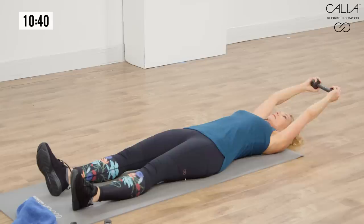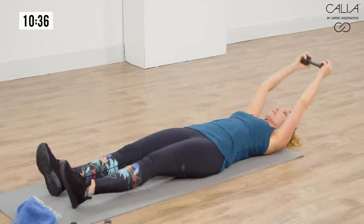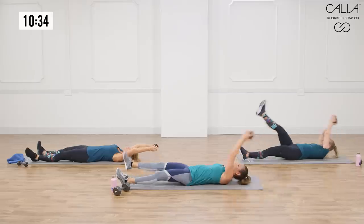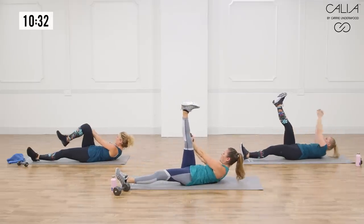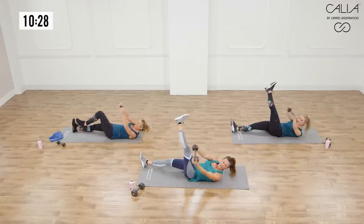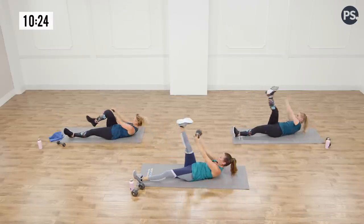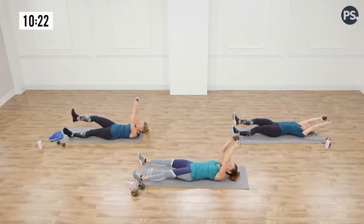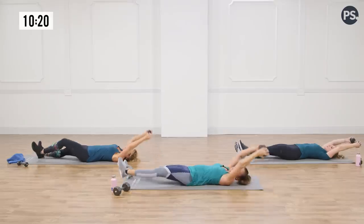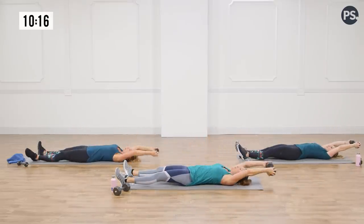Do this slow because I want you to have control — I want you to really feel that movement through your upper body and through your core. Lift, squeeze, and slowly release. Exhale on the lift, inhale on the way down. Let your head rest at the bottom, but not your weight. My arms are starting to burn with these eight pounds.